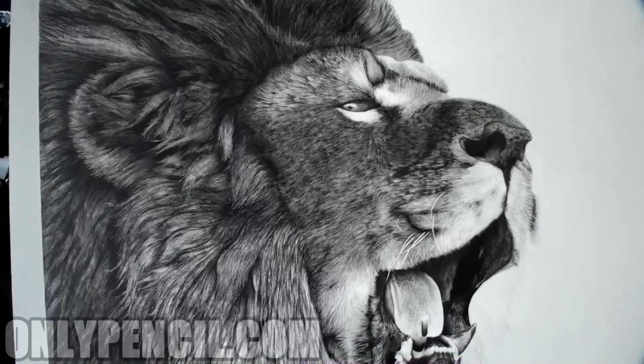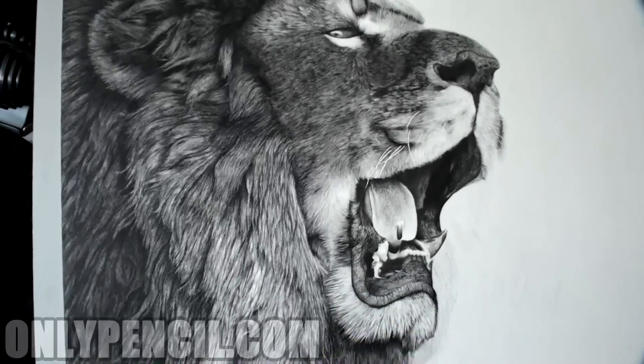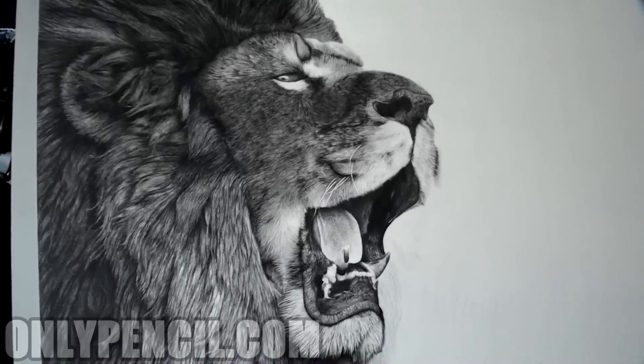This mane has taken me a long time but I'm really happy with the way it's looking. And then once that's done I'll start on the background, which is another whole project.